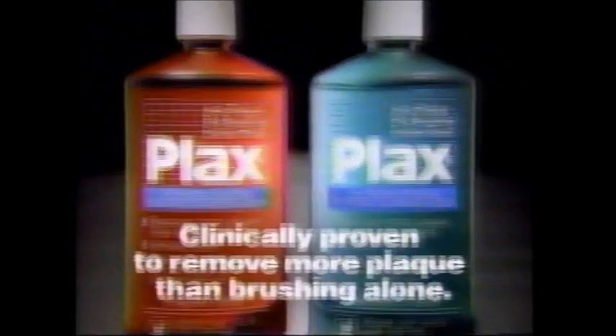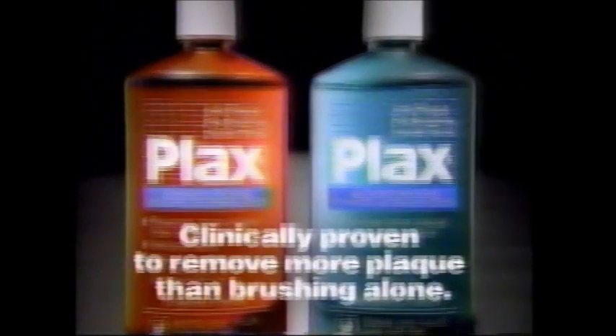When you rinse first with Plax, normal everyday brushing takes on a whole new meaning. Plax — clinically proven to remove more plaque than brushing alone.